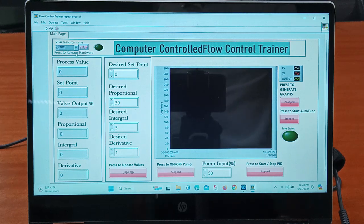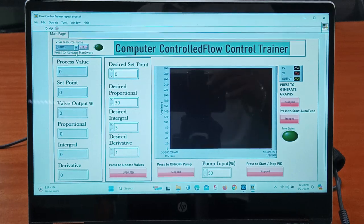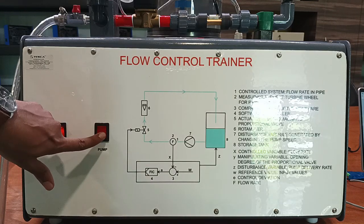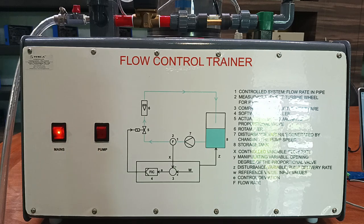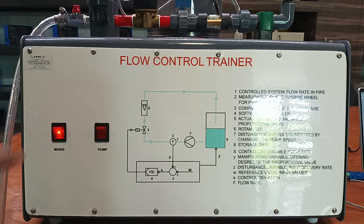Now we need to switch on the mains and pump from the flow control trainer. We will keep the mains switch on and the pump switch on. Manually the pump will not start — this trainer works only from the software communication. So manually when you keep the pump switch on and the mains switch on, the pump will not operate; it will be operated through the software. We need to go back to our software.